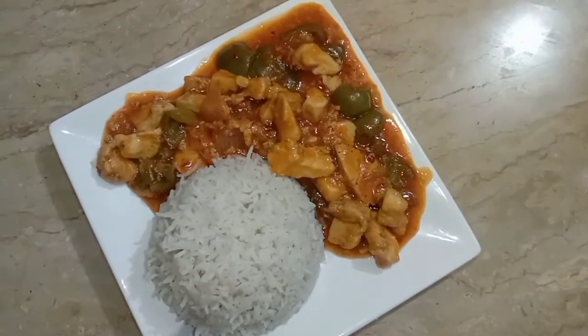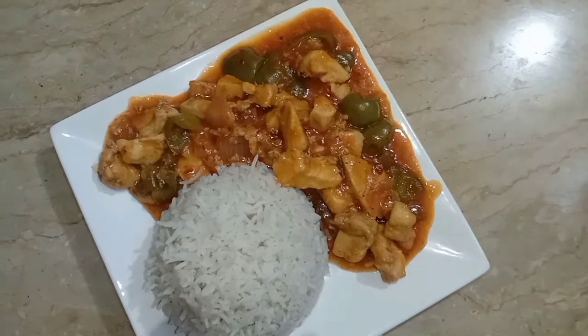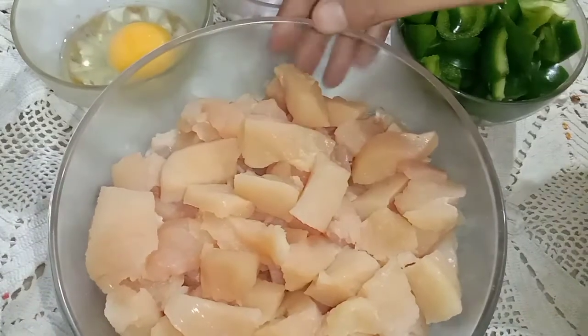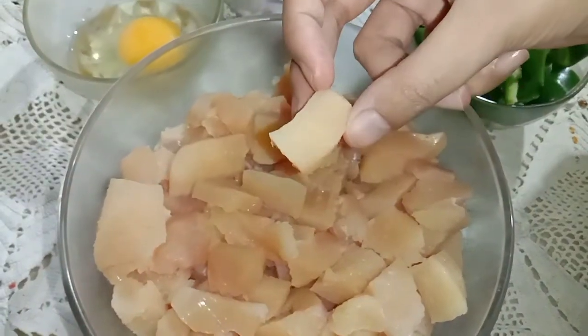It is very easy. First of all, we need to marinate the chicken. Let's see the recipe. We need half kg boneless chicken, cut it into this shape.